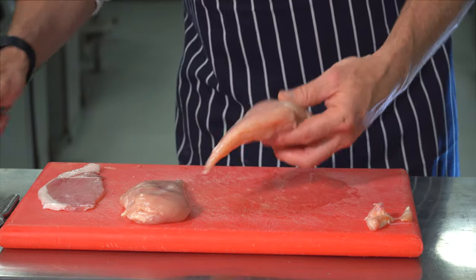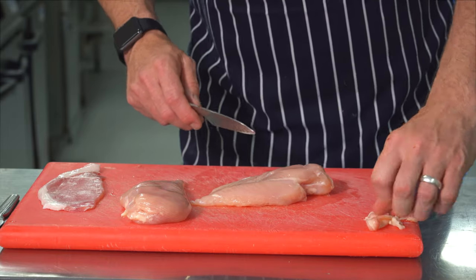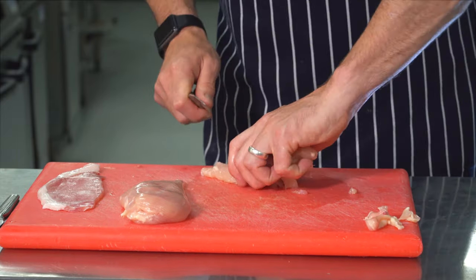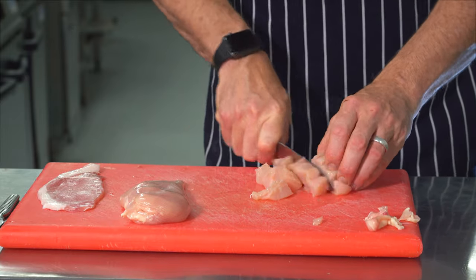So with our other chicken, we're going to do much the same — trim off any bits. But we're going to make a mousse out of this chicken breast, so we're going to trim it down into cubes. When you've cut your chicken into a nice rough cube, that's when we're going to take it over to our blender and blend it up to make a mousse ready to pipe inside our chicken.